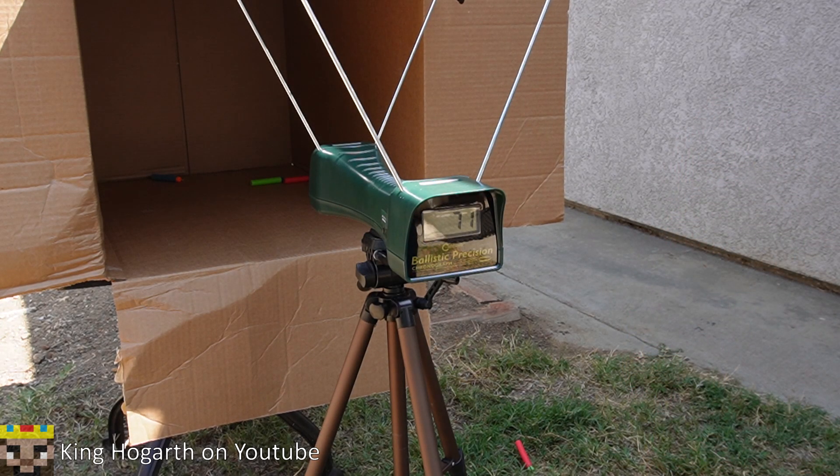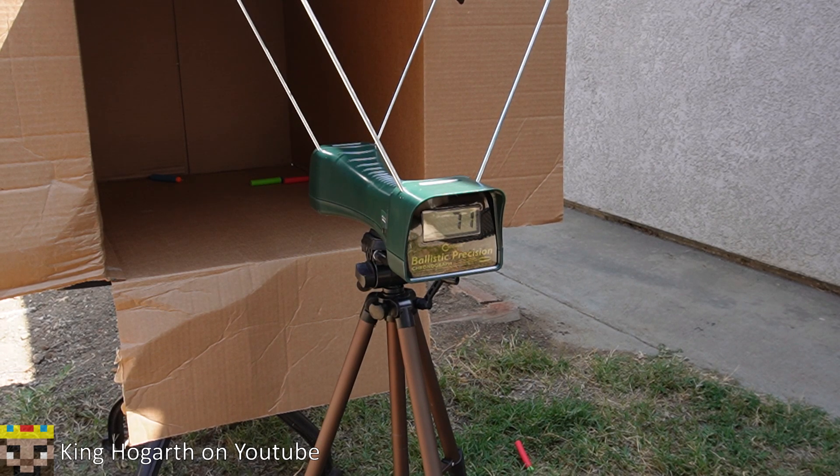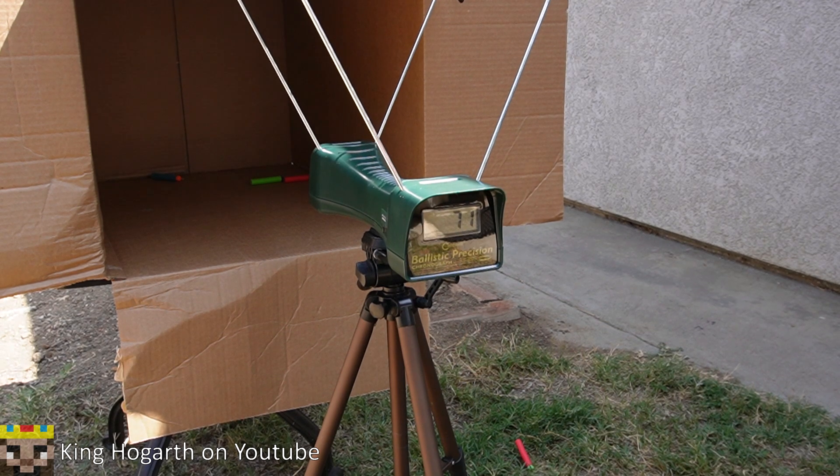By the way, this is just speeds of how the darts fly — not accuracy, not range. By adding this to my videos it's going to make quite a difference. I'm planning on adding these not as a separate section but as part of the range test.